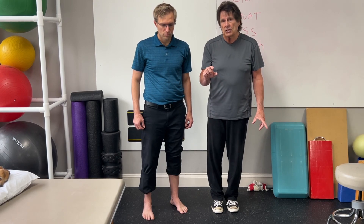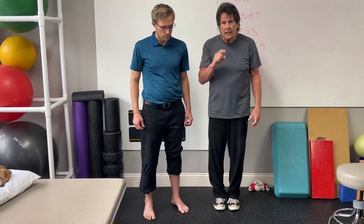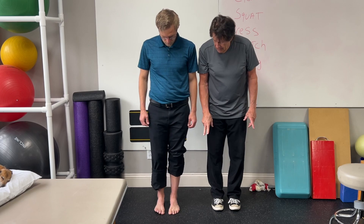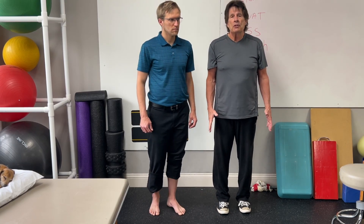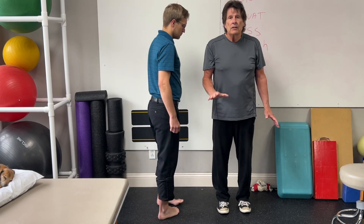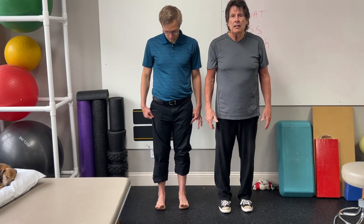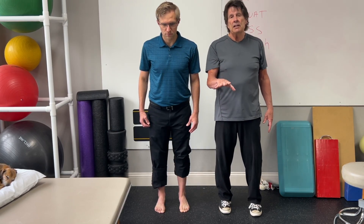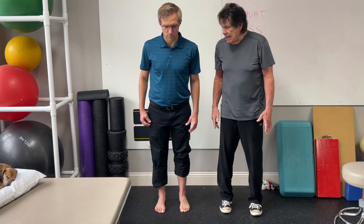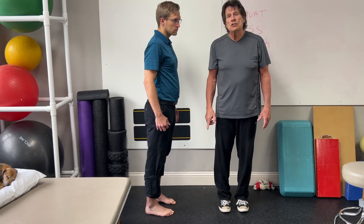One other quick exercise you can do if you have trouble with that, or don't have time for it today: we just like you to do a forward lean. Put your feet in line. You want to do this in front of a wall or something. You're going to maintain a lean straight. Lift your toes, separate them, put them back on the ground, and then slightly lean forward. As you shift your body weight forward, those toes are automatically going to dig into the ground. You can hold that for 10 seconds and then come back up. It's another way of doing that, and it's more easily done in your shoes if you need to.